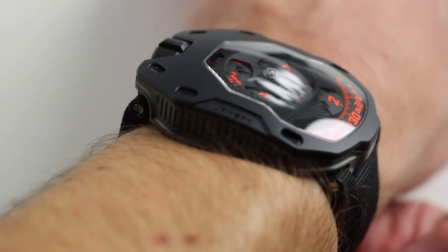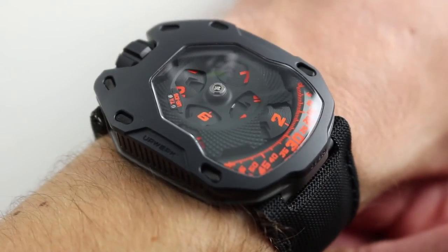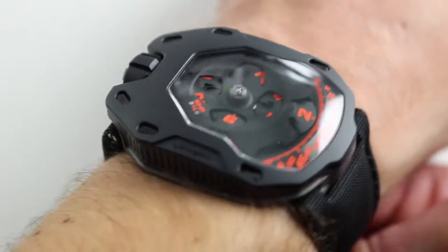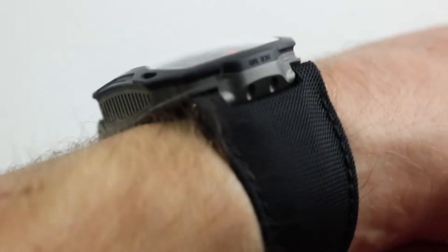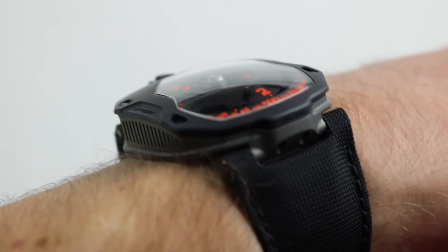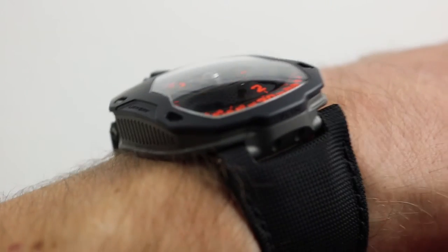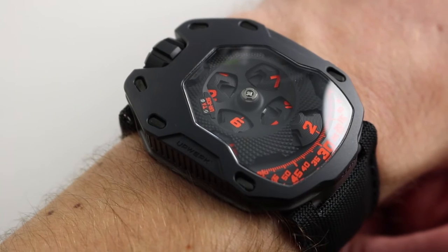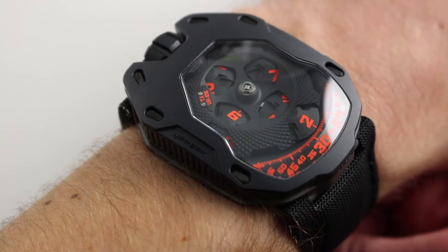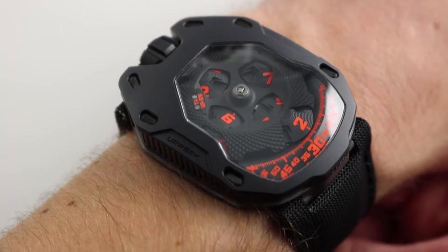You can see on my wrist it measures 6 and a third inches, 16 centimeters in circumference. It's a big watch, but it fits like a smaller watch. 53 millimeters is the extremity-to-extremity width across the wrist. In terms of actual thickness, Urwerk specifies a very precise 16.8 millimeters. And in terms of breadth across the case — 3 o'clock to 9 o'clock — the watch is 39.5 millimeters wide.